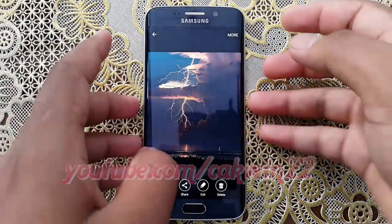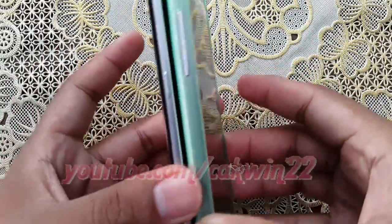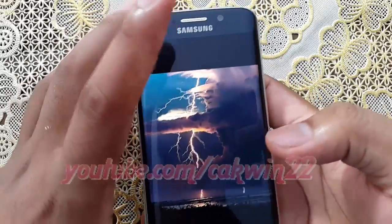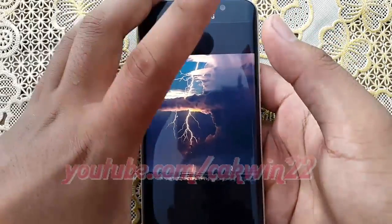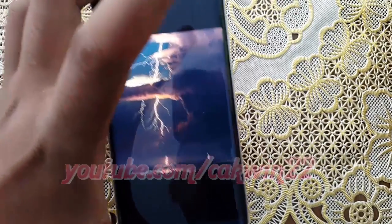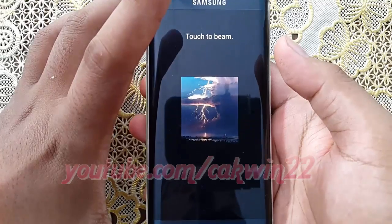Attach the rear of your device to the destination device. Make sure the receiving device screen is on. Touch to beam.